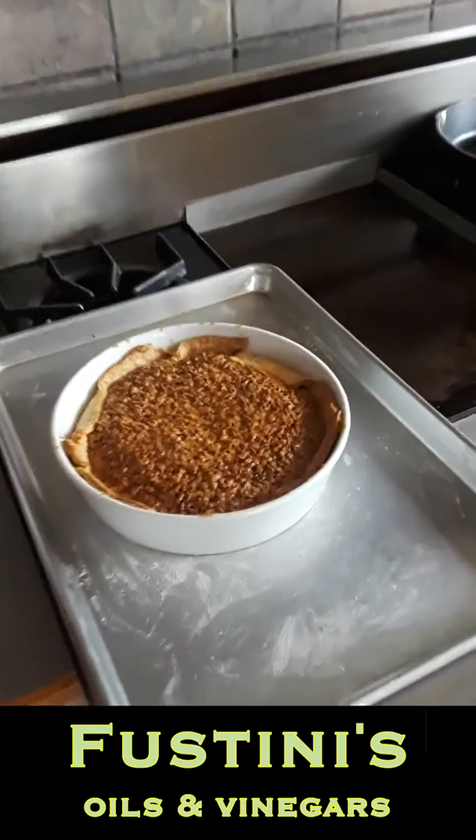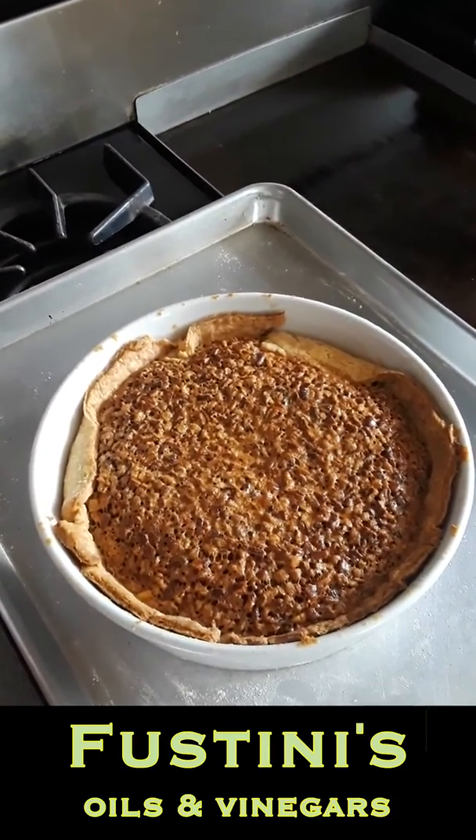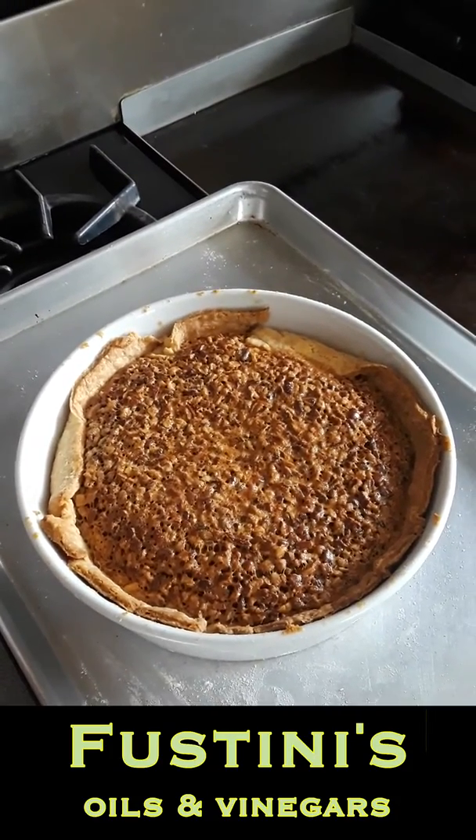And I just pulled it out of the oven. The crust is kind of folded over a little bit, separated, and it looks pretty good. Let it cool and we'll eat it.